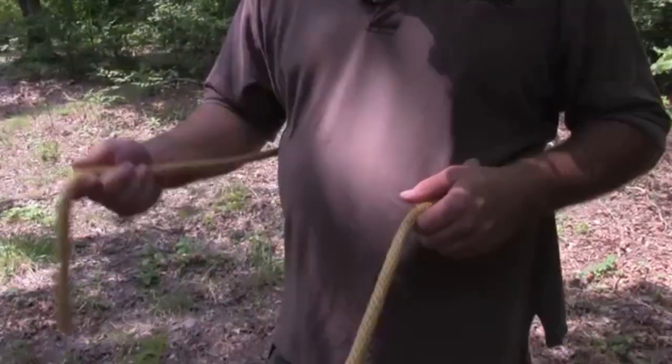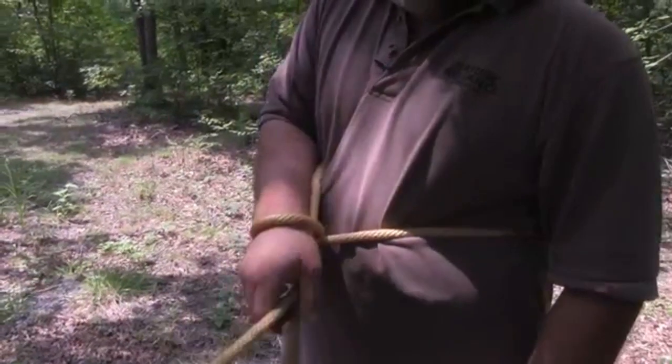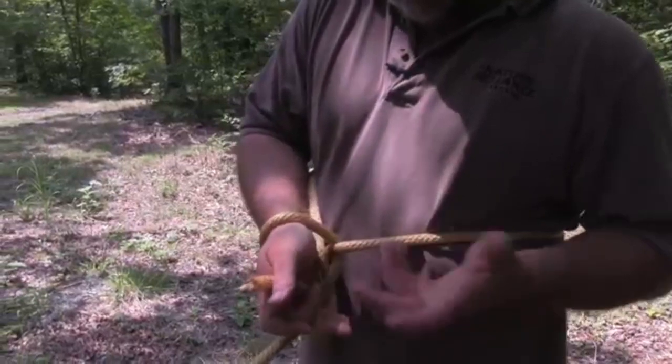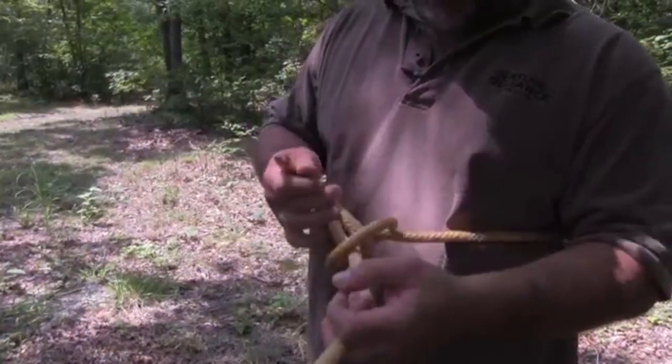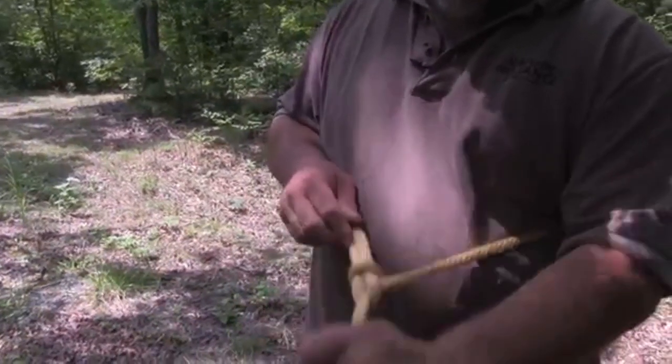Here's our six to eight inches. We lay it onto our rope, bring it back to ourselves around the tree, grab it and pull it through. If you have two hands you can do that, but we're trying to simulate one hand — and there is our bowline.